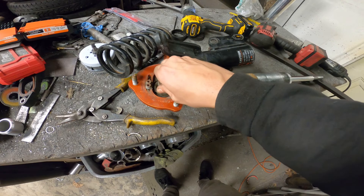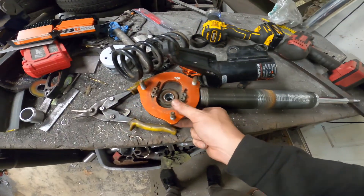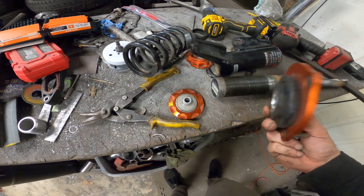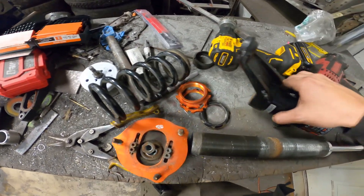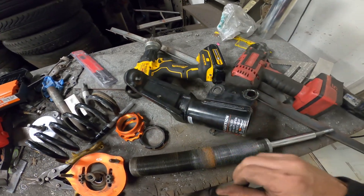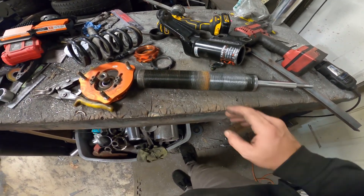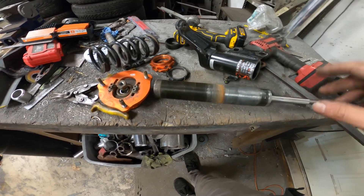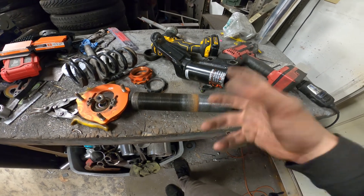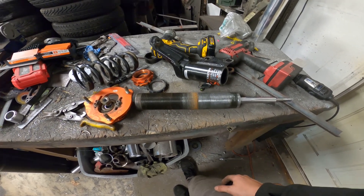Basically, all you got to do is take the top nut off right here — this slides off, and it has a second piece in it. Then you slide the spring off, get all your collars off, and take this guy off. I'm going to clean it up, grease it, reassemble it, and throw it back in the car. Then we'll be able to actually adjust it while it's in the car and get it where we need it to sit.